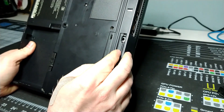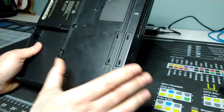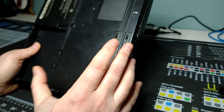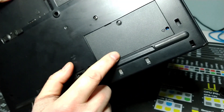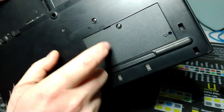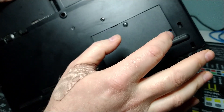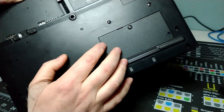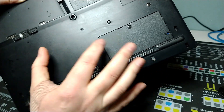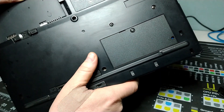There are two dock slots here, meaning the 380 actually supports both styles of docks IBM was putting out at the time — the standard docks and port replicators as well as the Select-a-Dock series, which were the big docks you could put PCI cards into. Opening this door exposes the single SODIM slot for EDO memory and access to the CMOS battery. We've got 96 megabytes of RAM installed — 32 on board and a 64 megabyte SODIM — and you can supposedly fit a 128 megabyte EDO SODIM to get 160 megabytes total, though it has to be EDO memory specifically.